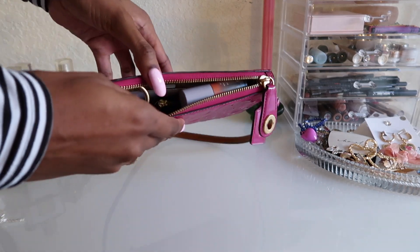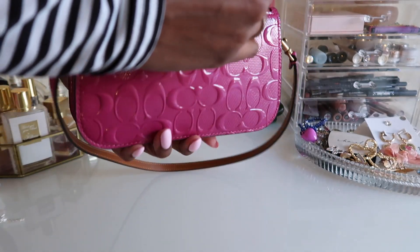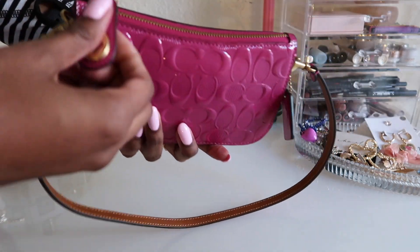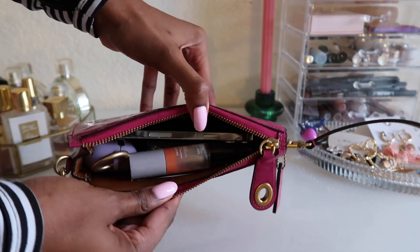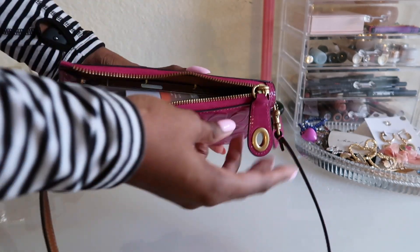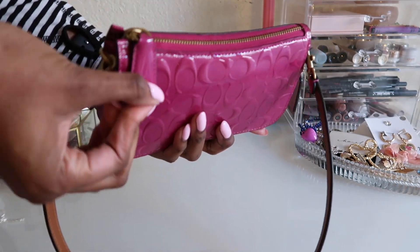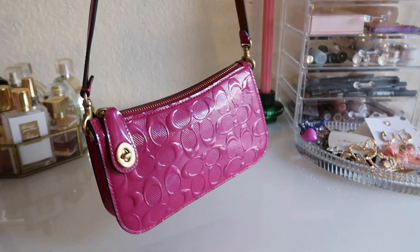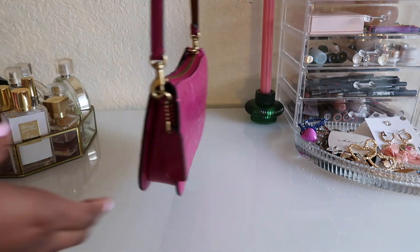That is what fits, and it is kind of tight. The zip on this bag is very buttery — I just love it. That is how it looks packed. She's not bulky at all; she holds a very great silhouette even with everything inside.